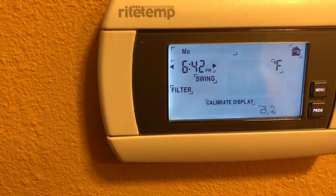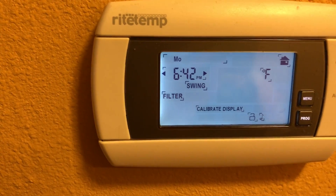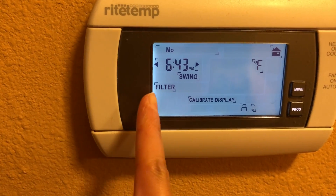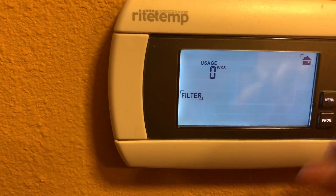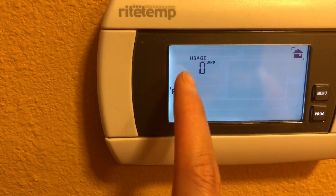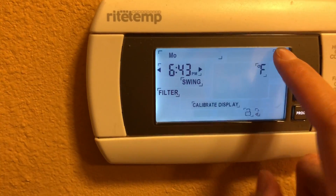There are also different settings for swing, which lets you choose how you want the temperature to gradually reach the target — slowly or faster. There's also a filter setting. I personally wanted to set up an alarm to remind me to change the filter, but it didn't work for me, so I just put a reminder on my phone calendar instead.